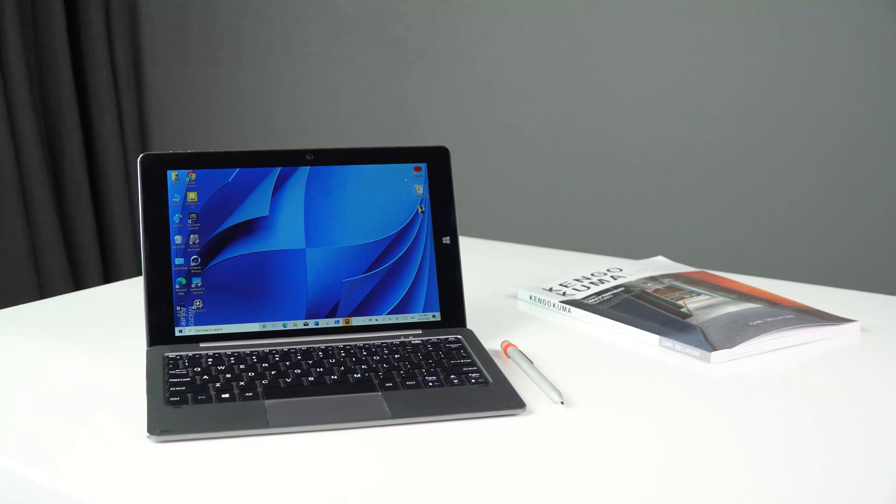Hey, what's up guys, this is Angelia from Chuwi. This will be the first review for our product, and we will make more reviews for our tablets, mini PCs and laptops in the future. So if you want to know more information about Chuwi products, please subscribe to our channel and leave comments down below to let me know what kind of video you want to watch next time. Let's get started with the first review of Hi10 XR.